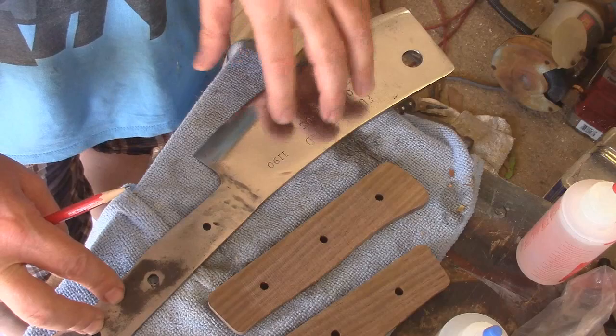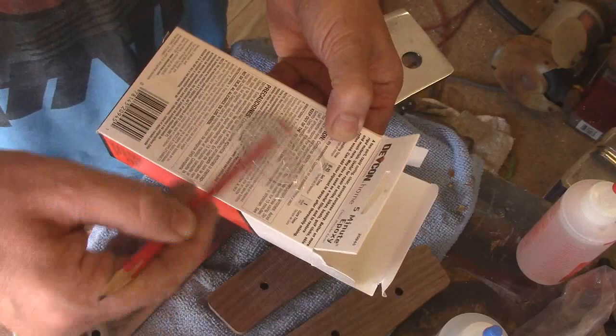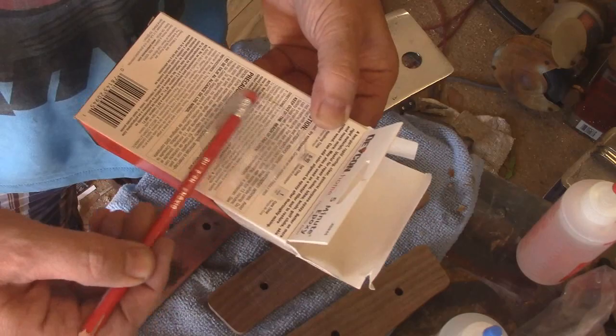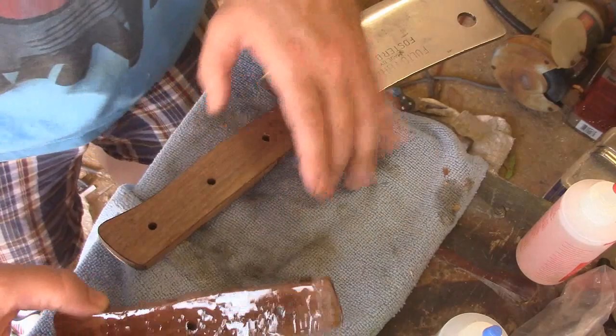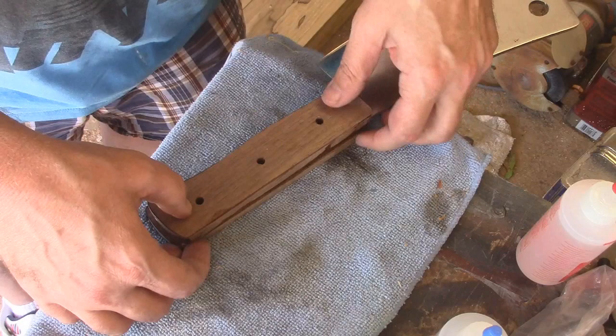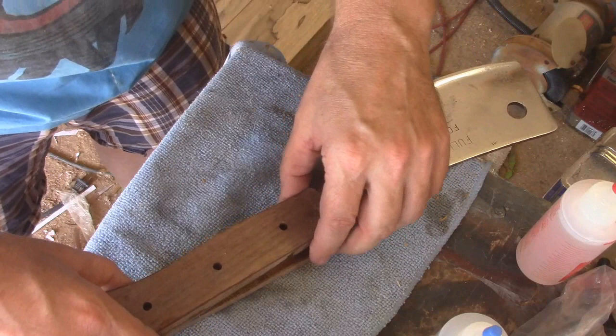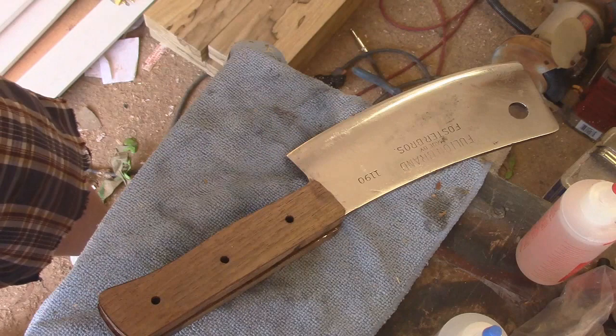Here's five-minute epoxy. I went ahead and took some scrap walnut — that's what I'm going to use for the handle. These handles are just a hair bigger than the actual steel, because after this gets glued on I want to take it to the sander and finish shaping it to exactly how I want it. Now that these are compressed on here, let me get a clamp or two to make sure this doesn't shift.